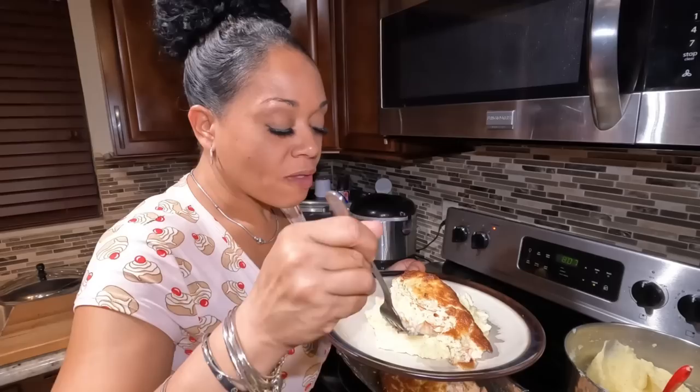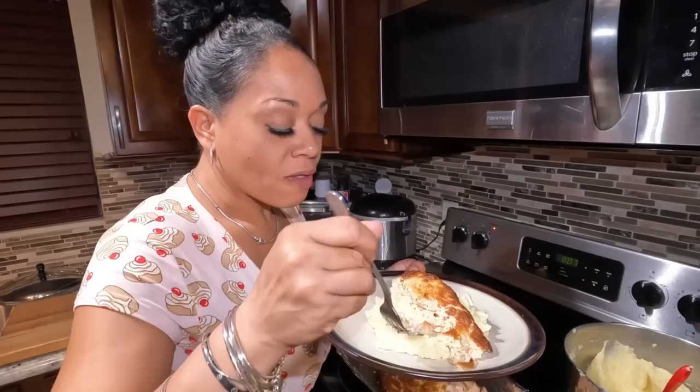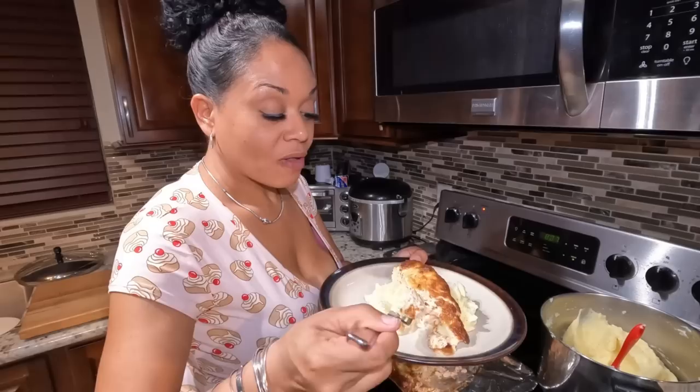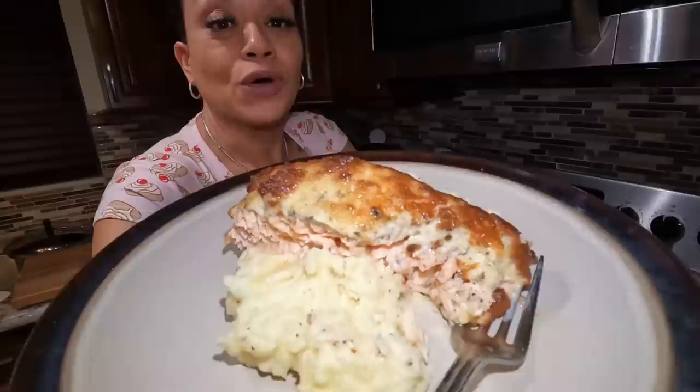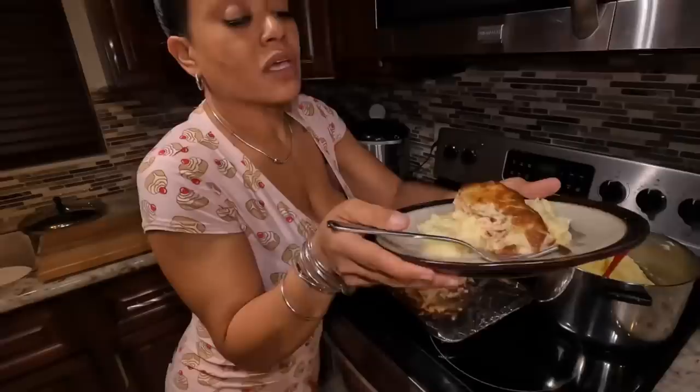Wow, you guys — that is good. That is very good and it's so simple. Yolk gang, I hope you try it — let me know if you do, because this is a delicious super fast recipe. The kids will love it, trust me. Thank you guys for joining me on this episode of Cooking with Yolk — I really appreciate it.